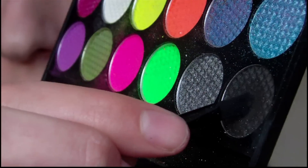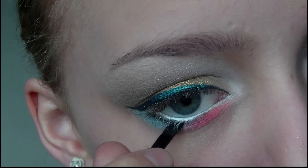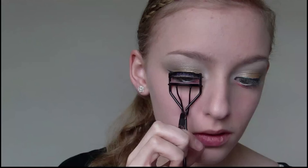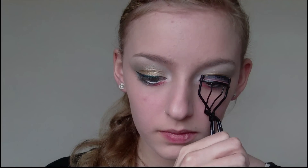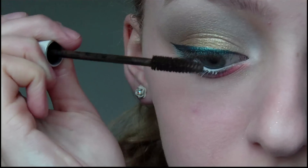Next I'm going to take a matte black eyeshadow and use this to line my lower lash line as close to the lashes as possible. Then I'm going to curl my eyelashes, and apply mascara to my upper and lower lashes.